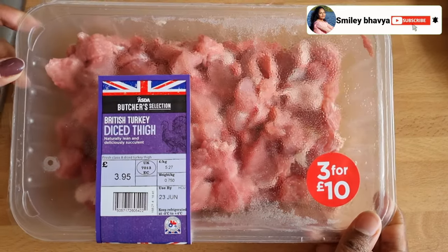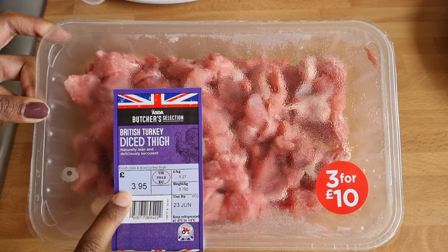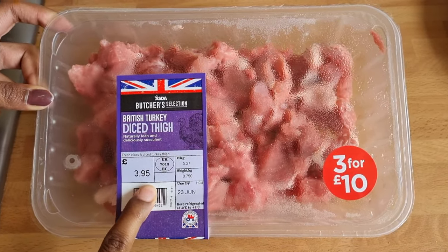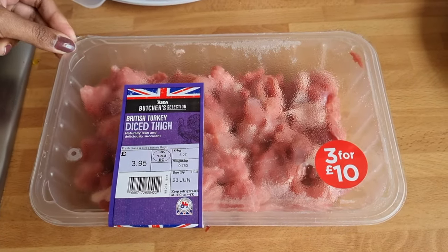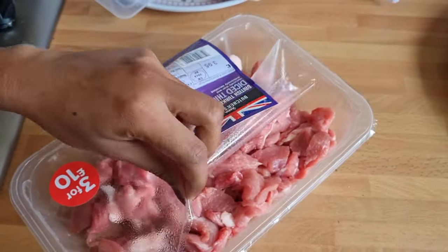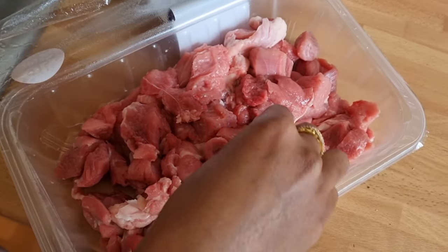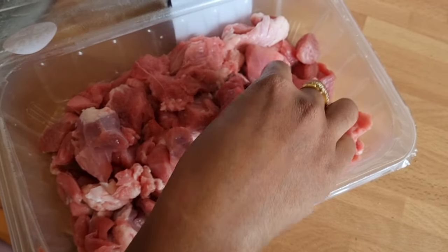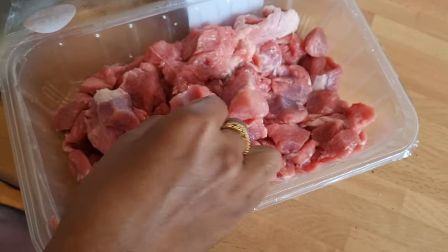This is a turkey box for 750 grams, priced at 7.95 pounds. This is a turkey breast. I will cut it into little pieces and put the bone pieces in the middle.